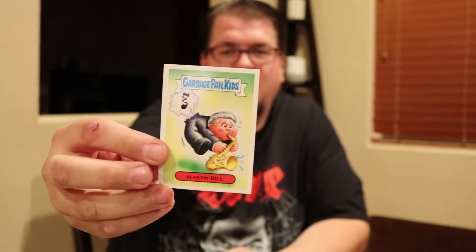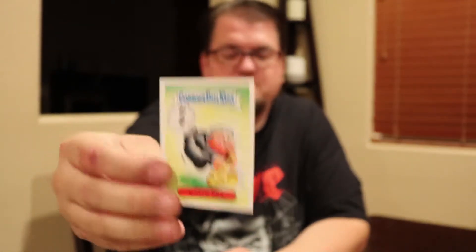We also got Scrunch Scarlet, for all you ladies that love your scrunchies. It's kind of a dull one, but we've got Back Word — just some guy twisted around. And looks like Blastin' Bill, a guy playing a saxophone and blowing out his pants back there.